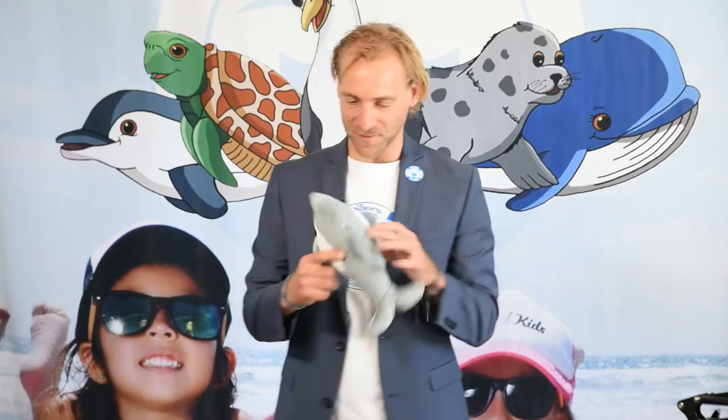Hey, why are you so super excited Finn? You already had a sneak peek! Here's a video of our Showbodies Ocean Ambassador, Sammy Manns, building Finn the Dolphin just from recycled bottle caps.